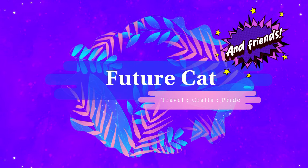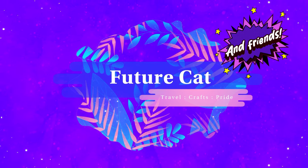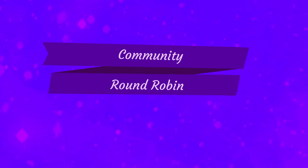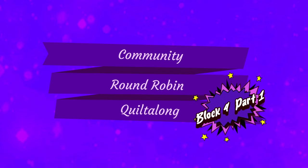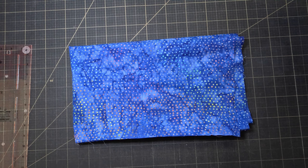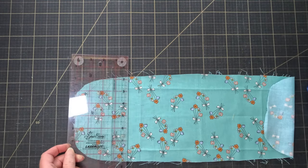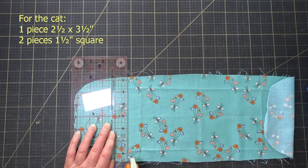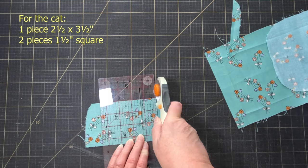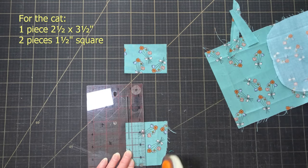So let's get started on this cat. You're only going to need two fabrics for this block — a background plus a few scraps of another fabric for the cat. Cut one piece that's three and a half inches by two and a half inches for the cat's face, and then two little one and a half inch squares for its ears.